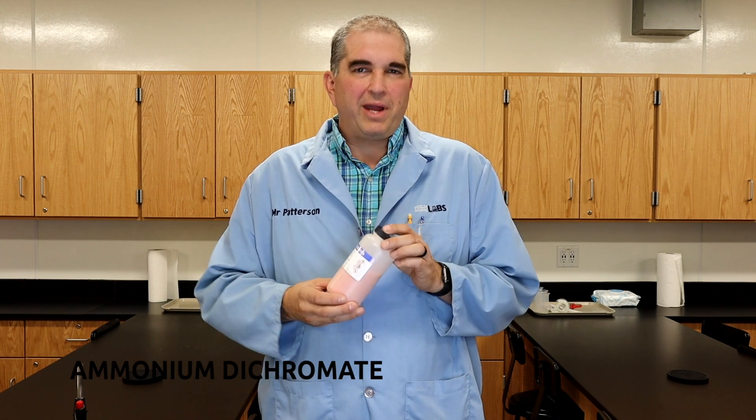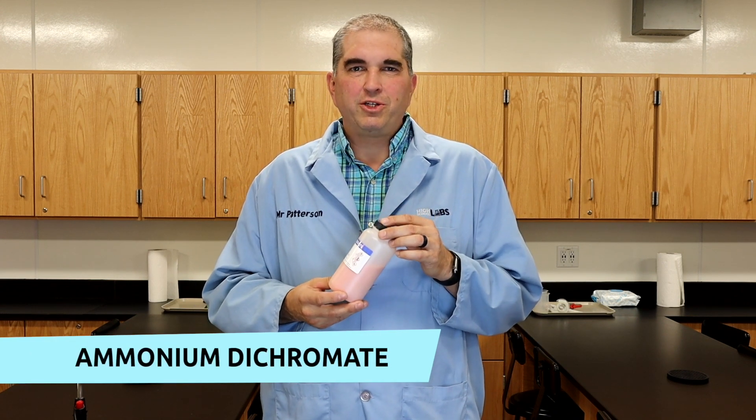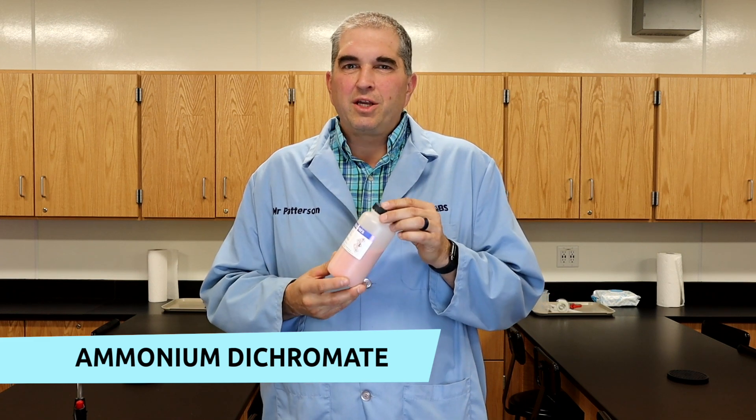Hi, I'm Mr. P from Answers in Genesis. Today, we're going to do an experiment that's going to generate a cinder cone volcano. We're going to use ammonium dichromate. This substance is going to undergo a decomposition reaction when we heat it up, and it's going to break down into simpler parts and create this cinder cone.